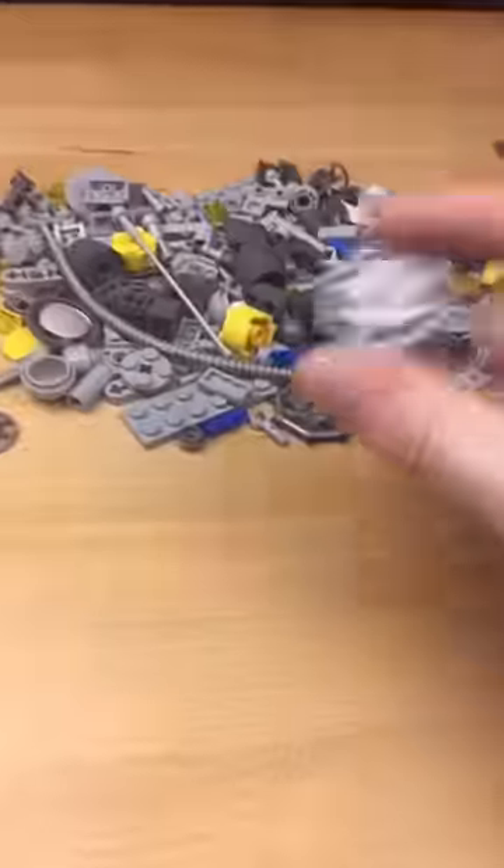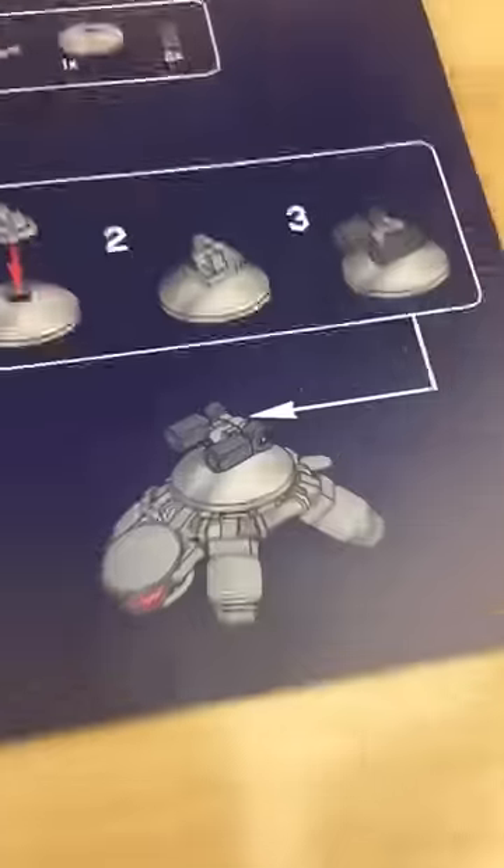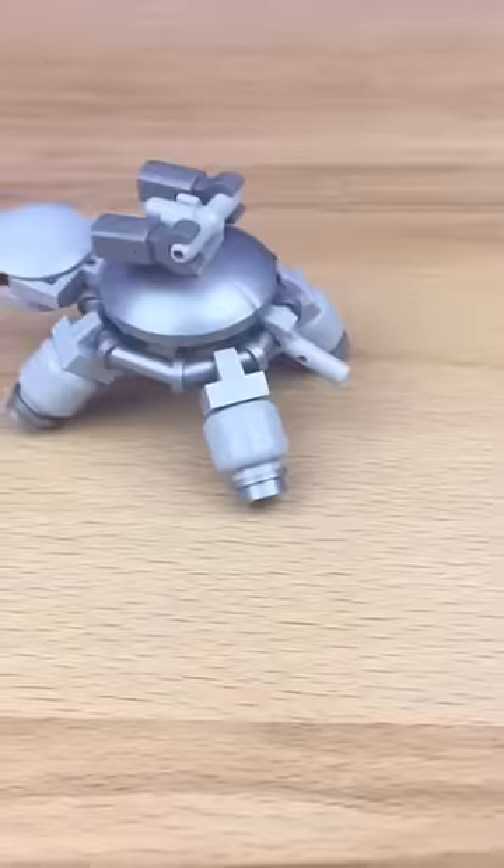Let's build a Lego set. I first grab this part and make these four legs and make this little robot turtle. It's even got a little tail.